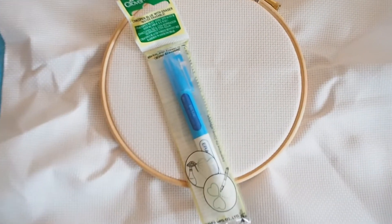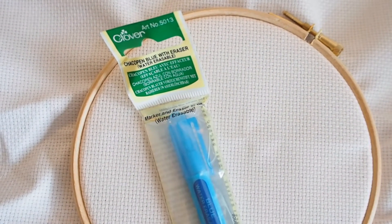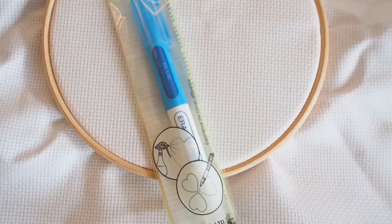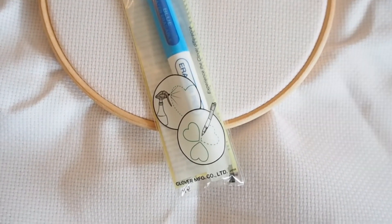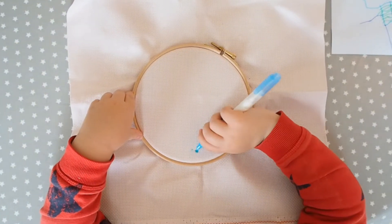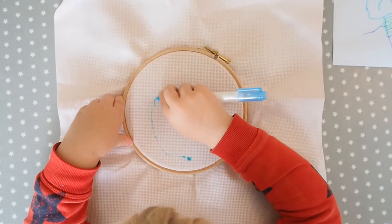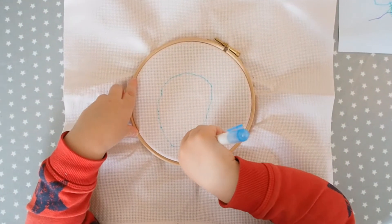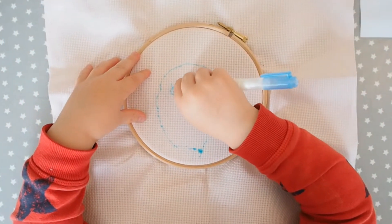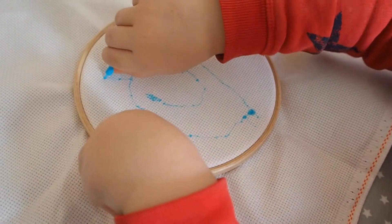I've also got here a Clover eraser pen. There are lots of different brands of pens like this on the market that you can wash out, or that disappear when you place another pen on top of it - I'll show you exactly what happens with this one really soon. I've put the fabric into an embroidery hoop - this is a six inch beachwood hoop - and I've given the eraser pen to my son and asked him to draw a portrait of his teacher that this is going to be given to. I told him as long as he stays within the hoop he can pretty much draw whatever he likes.